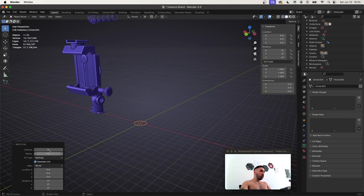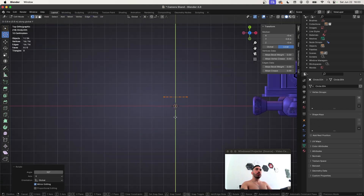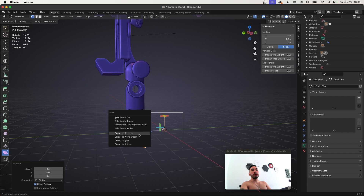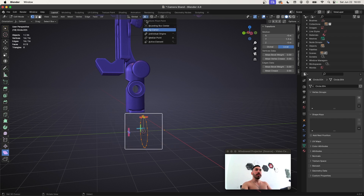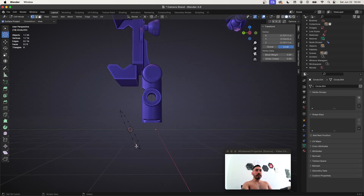We're going to start by adding a circle with 16 vertices, and we're going to flip that circle sideways. In top view, we're going to move it to the front somewhere around here. Then I'm going to activate my shear tool and place the 3D cursor exactly in the middle of the circle. The 3D cursor is the pivot point, but it doesn't have to be. You're going to shear this by approximately 0.5 or minus 0.5, and that's going to put this circle at an angle.